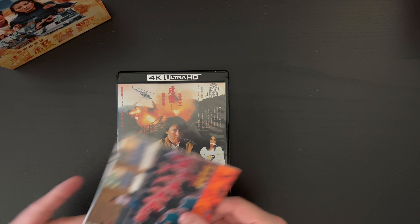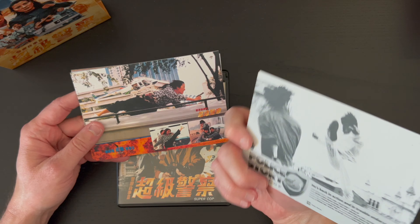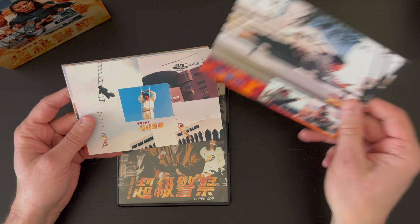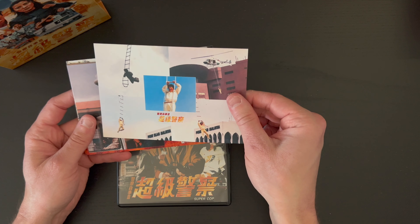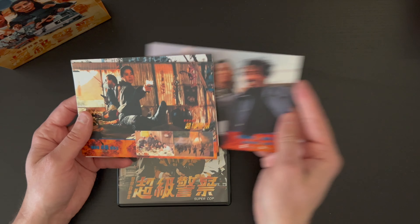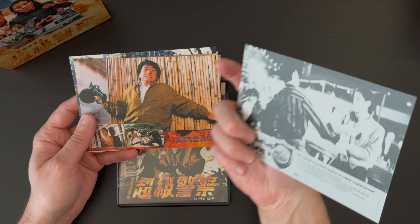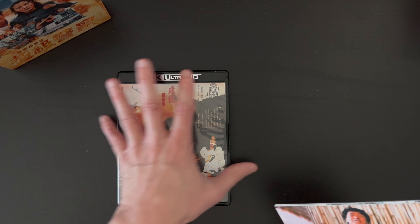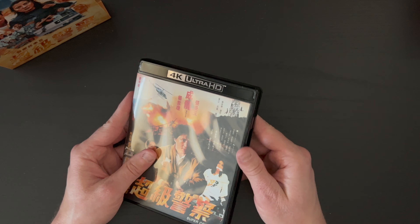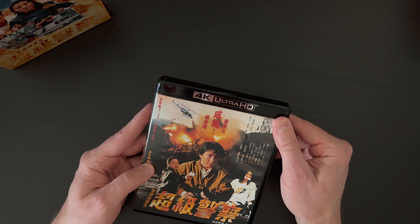Alright, and the inside — break that seal there. Front, and we do have some stuff on the back there. Always fun to see Jackie Chan stunts — never, ever get old. And then you get the two discs there. It looks like it's not reversible cover art, but it's just some artwork on the interior there.